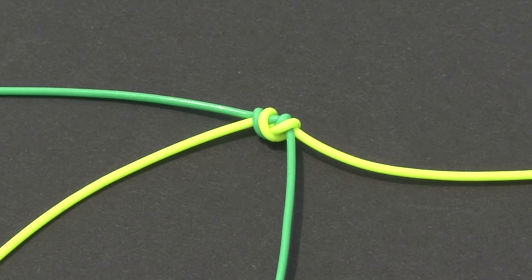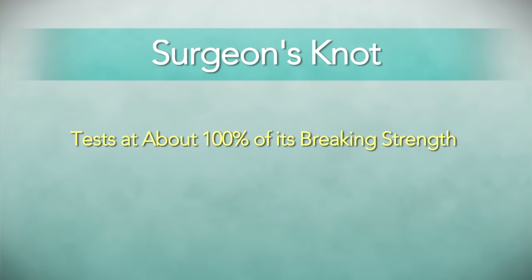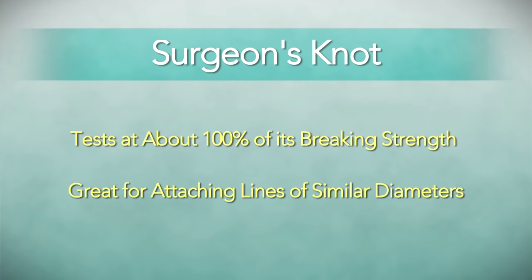Today we're going to learn to tie the surgeon's knot. The surgeon's knot is really easy to tie. It tests out at about a hundred percent breaking strength and it's used for connecting two lines of similar diameters.